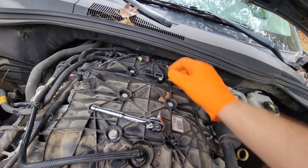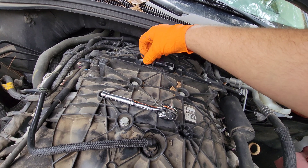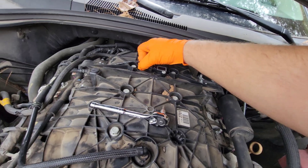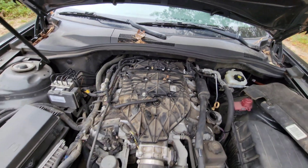Be careful not to tighten it too terribly tight, being that this has a plastic intake on it — you don't want to crack the threads in there. Reconnect your electrical connector, and that's it.